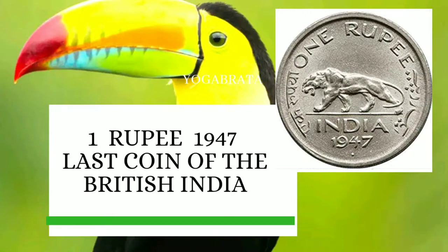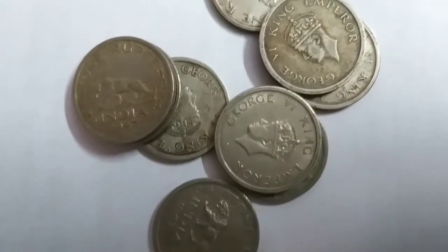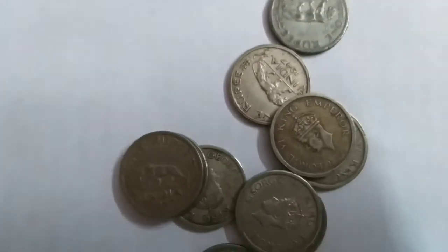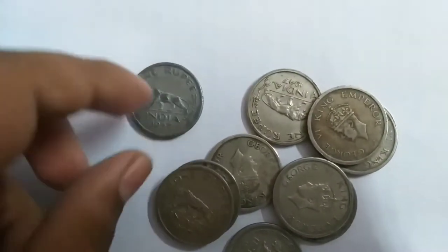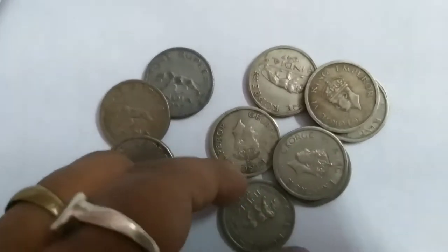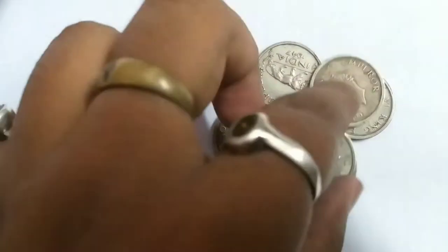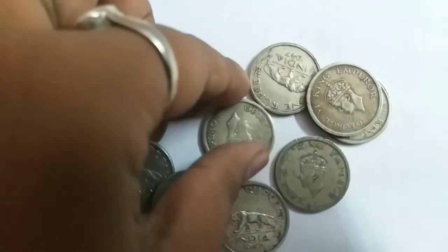Hi friends, this is InfoWorld and I am Jogo Bruto with you. These ten coins are all from the British Indian Empire — the last coins of the British Empire in India — and these were issued in 1947, a very incredible year for Indian history. These are standard circulation coins.